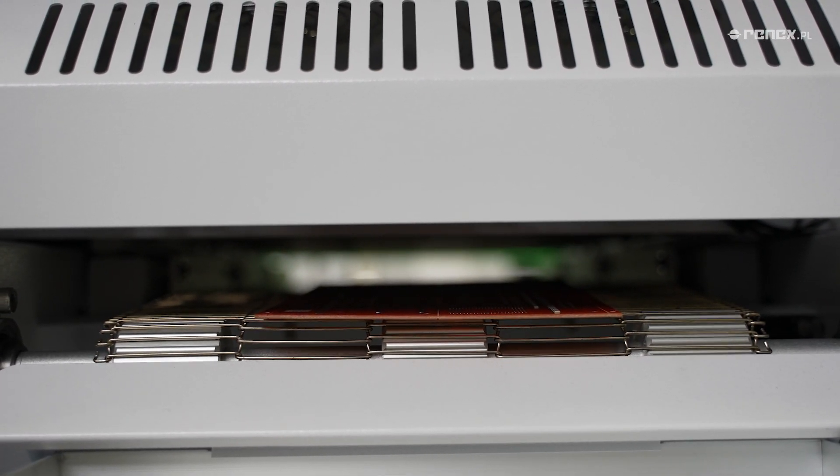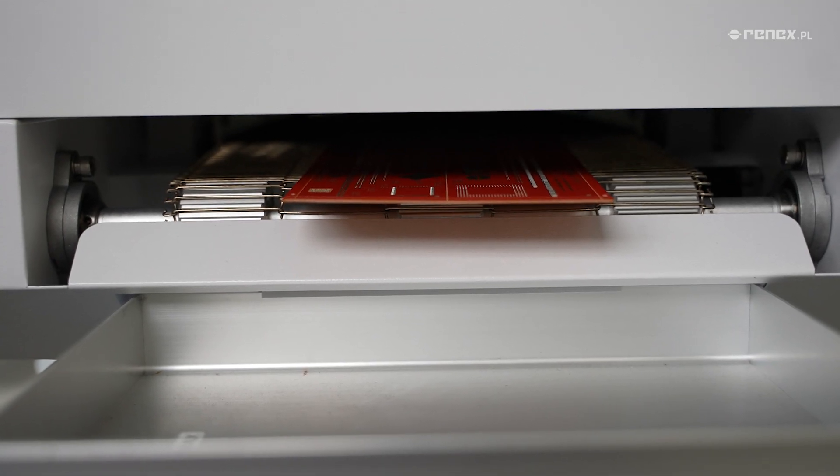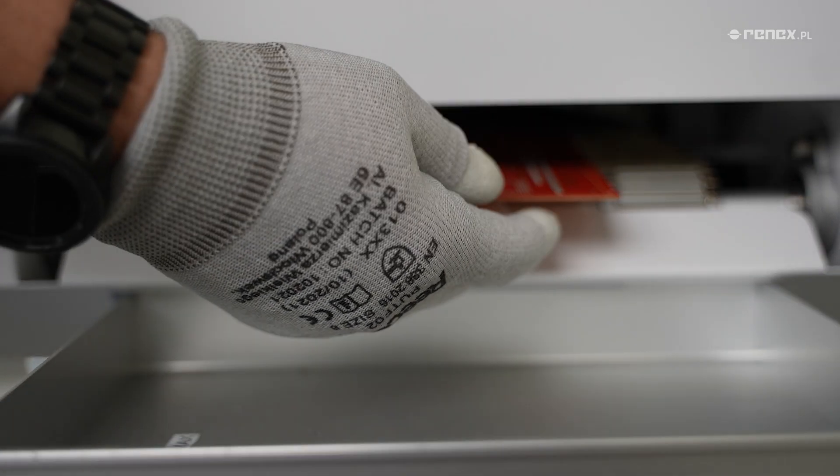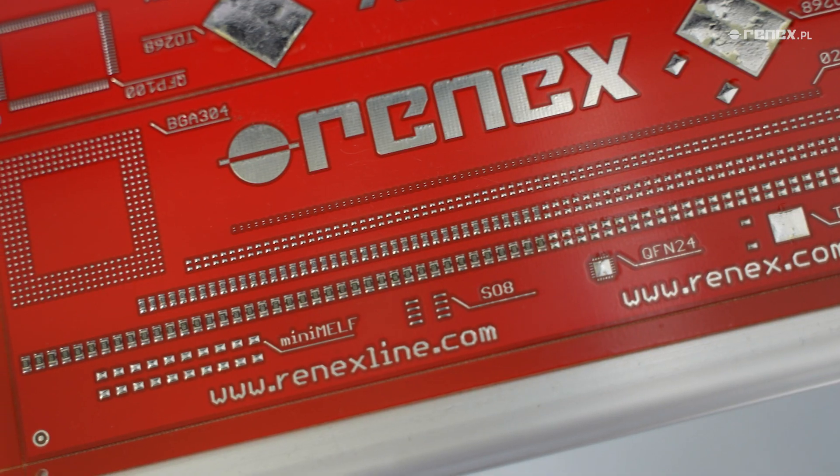The advanced ION6 Oven is equipped with an integrated temperature logger. One thermocouple is included, which can be easily mounted on the circuit boards, allowing the temperature profile of the oven to be effectively adjusted.